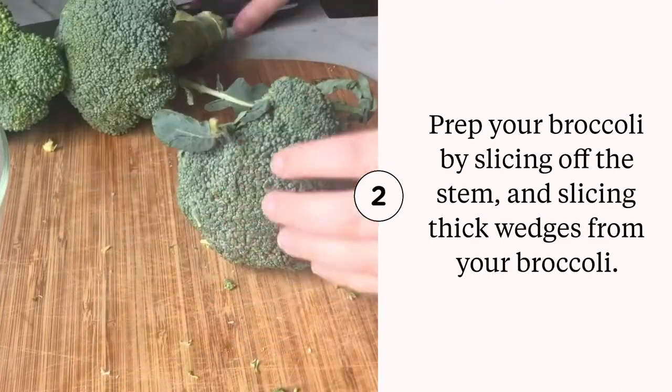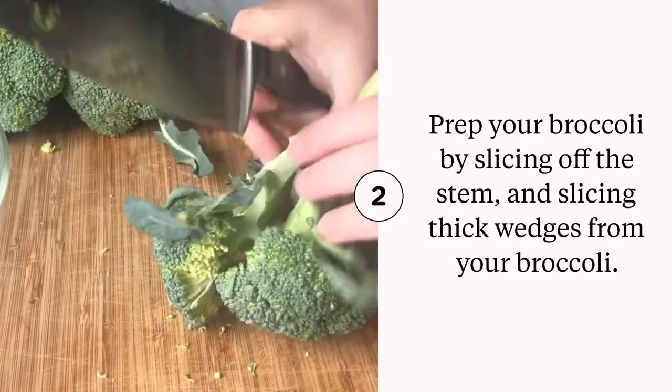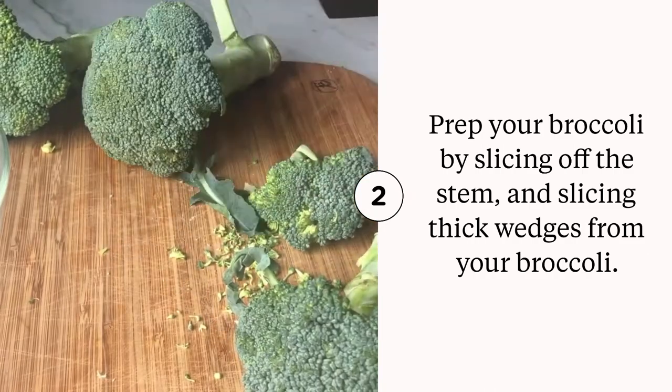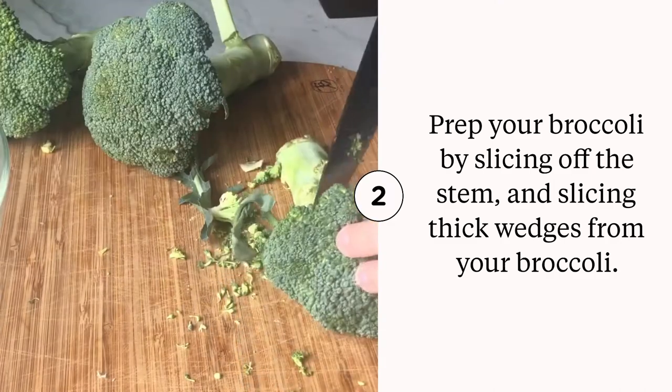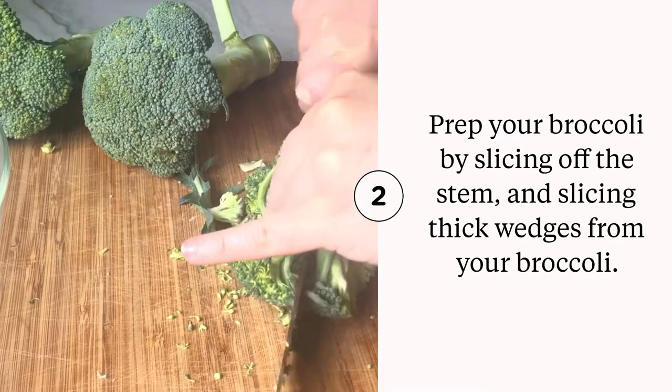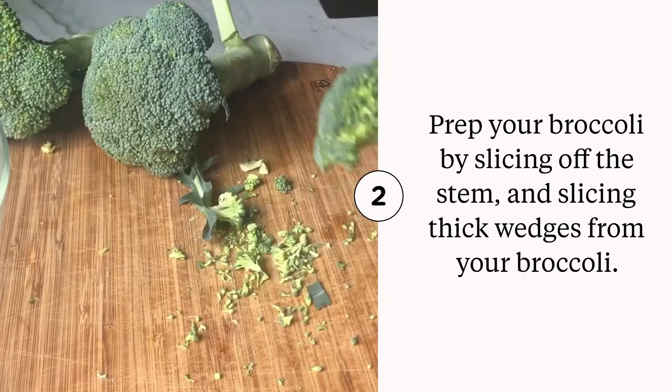Buy whole heads of broccoli and then you're going to trim the stems off. I started by trying to leave as much of the stem as possible and then I just said never mind. Trim it off and then you're going to slice your broccoli into thick steak-like pieces.